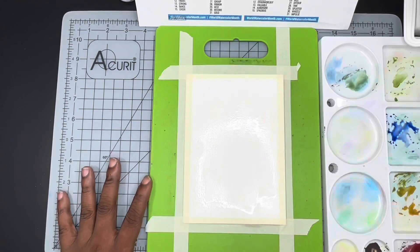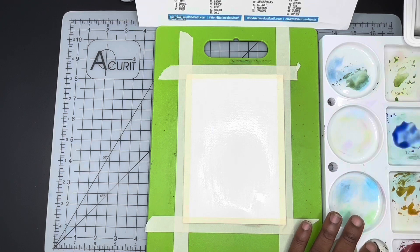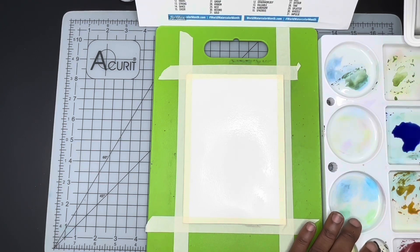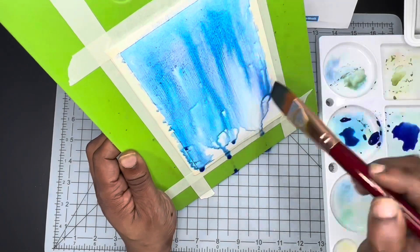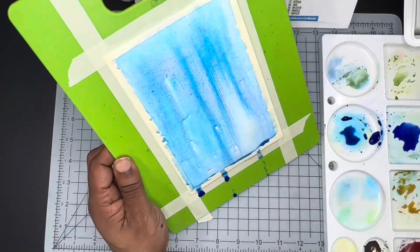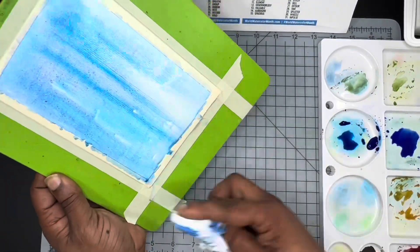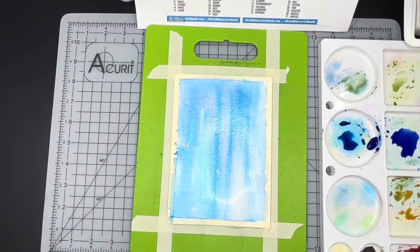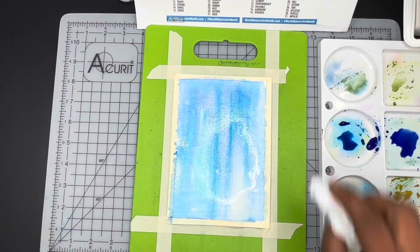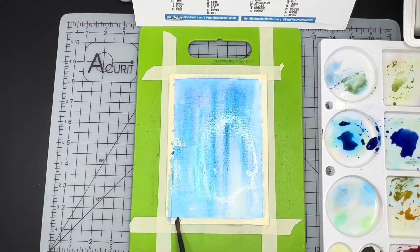To start, we are going to wet the background of our paper completely. I am going to be using Mission Gold paints — you can check out the little card in the top right-hand corner of the video if you're interested in a review on those. I'm using the Cerulean and the Ultramarine, which I added to the top of my paper and just let drip down. Everything is really watery, really wet — I want it to look like we were underwater already.